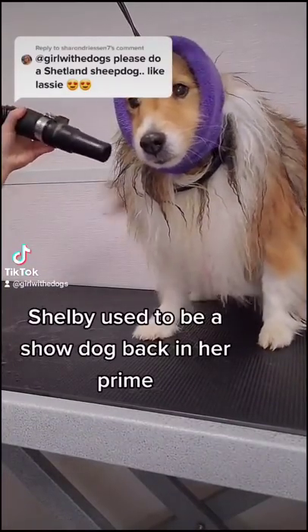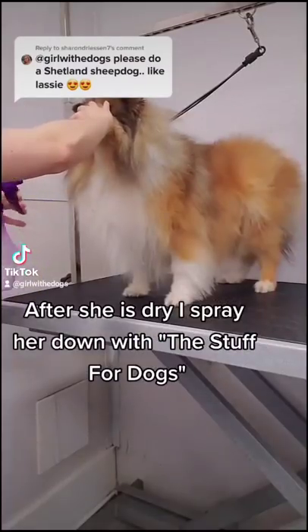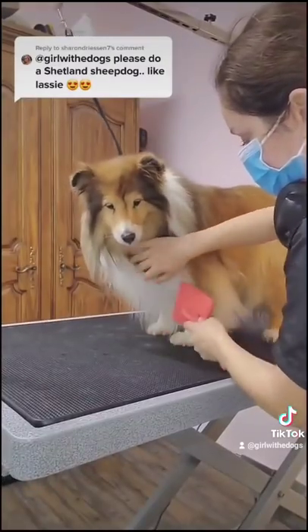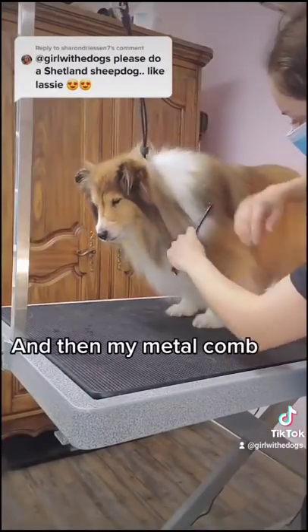Shelby used to be a show dog back in her prime. After she is dry, I spray her down with the Stuff for Dogs, which is a conditioning treatment, and then I brush her with my Chris Christensen coral brush, and then my metal comb.